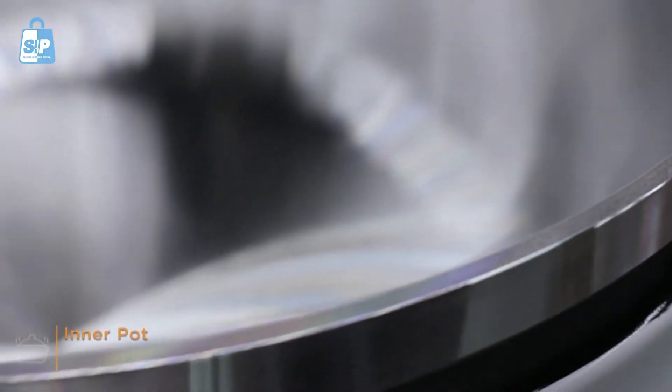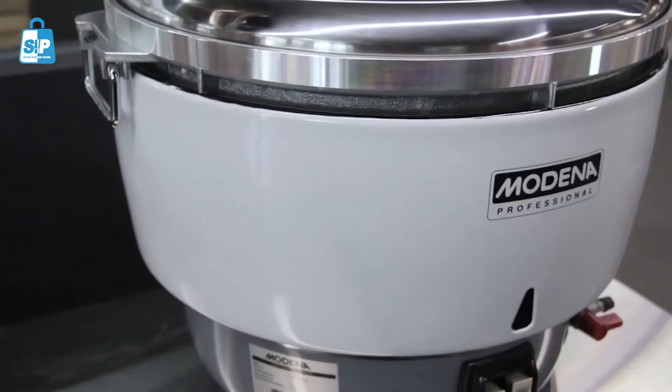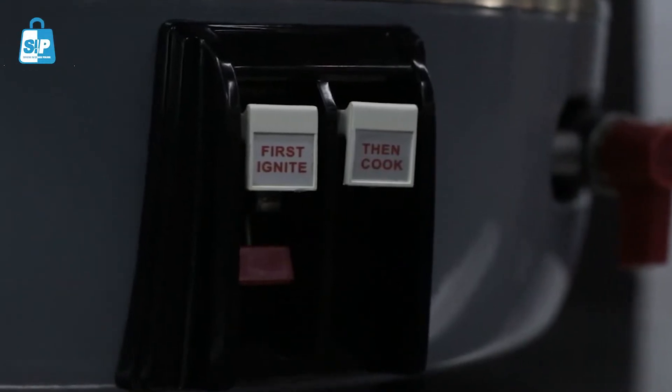The inner pot is made of thick aluminum lining that is extra safe for cooking. It can use LPG gas for cooking rice.